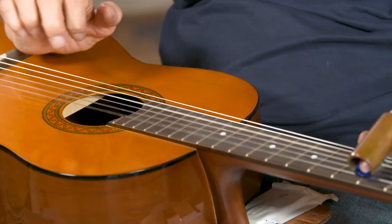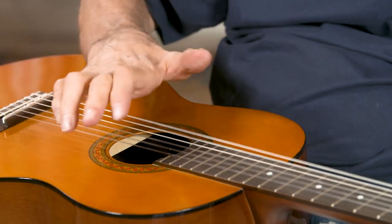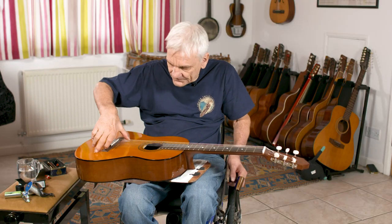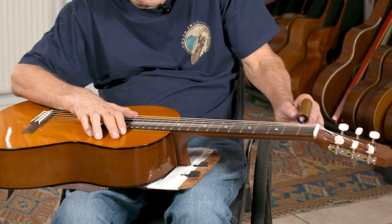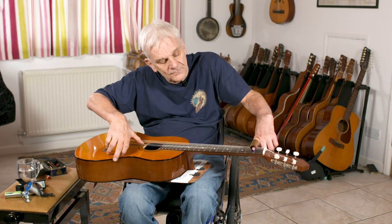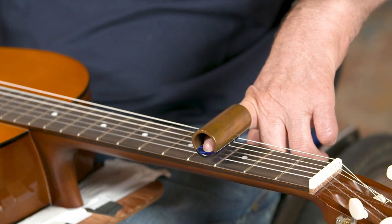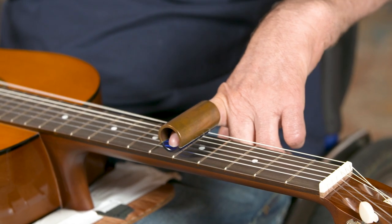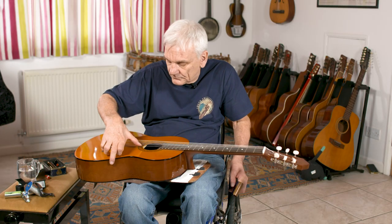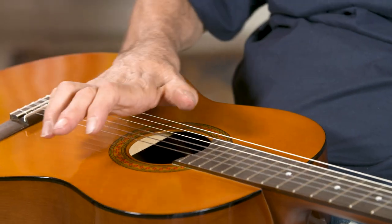By having a guitar tuned to a chord, we can develop the harmony and the melody. Because we've got a chord, wherever we place the bar or the tube — as long as it's in a straight line with the frets — it will make another chord, and it will do that all the way down to the bottom and beyond.